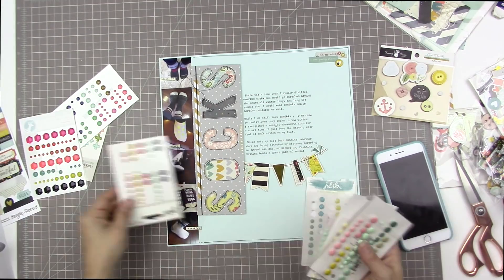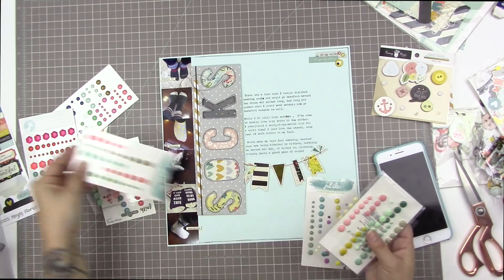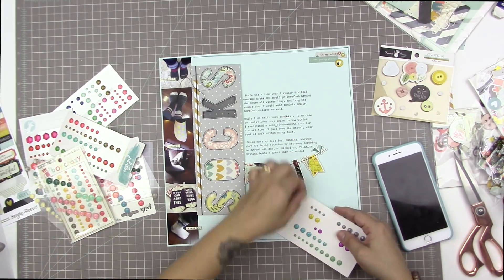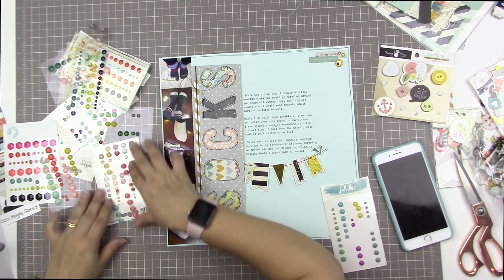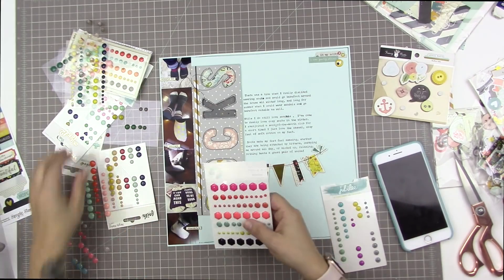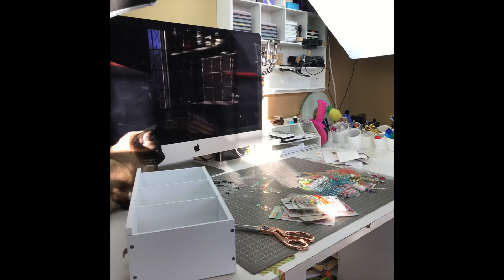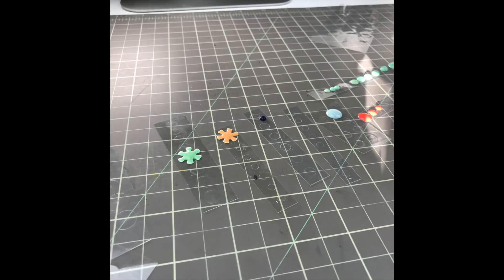Every time I picked out enamel dots I would have to bring out all these sheets, because I kept them on their sheets. When possible I would keep the little manufacturer sheet that goes with it, just so I'd know who made which enamel dots — which is really not all that important. So yesterday I spent the day doing this: I cut up all of my enamel dots into strips, and kept a couple of empty strips for stray ones.